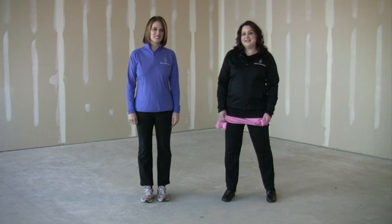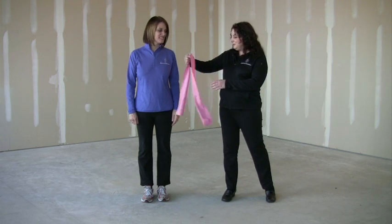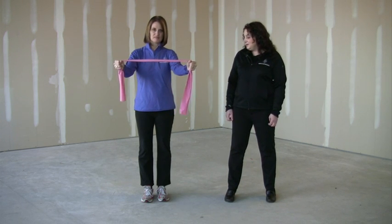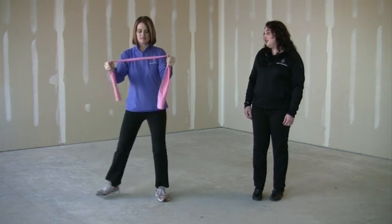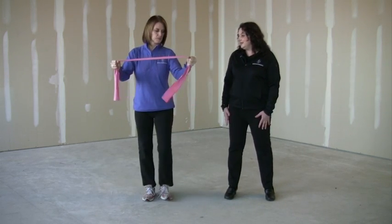This exercise is called the side step butterfly squat. You can take the resistance band and hold your arms to shoulder length apart, and then you step to the side squatting as you're pulling the resistance band apart. This is targeting the upper shoulders, arms, and core as well as the legs.